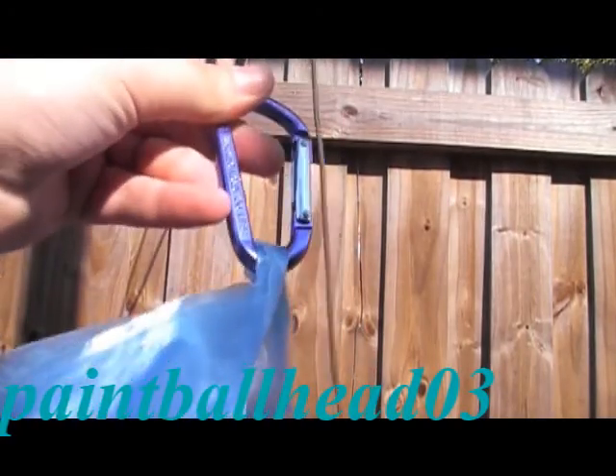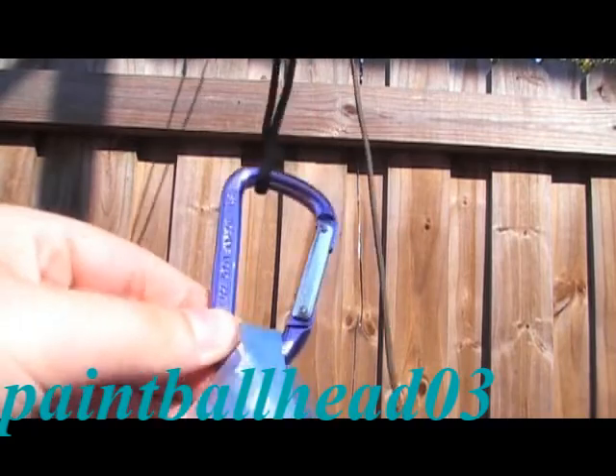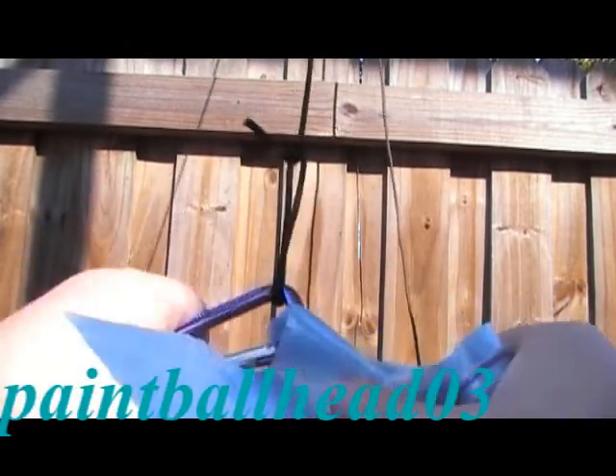Hopefully you saw all that. My cord is right there hanging — you can barely see it, that's the OD green cord. Sorry, I had to get my bag from across the fence so I had to climb it. Once you've got your bag all the way down, take your bag with rocks off the carabiner.